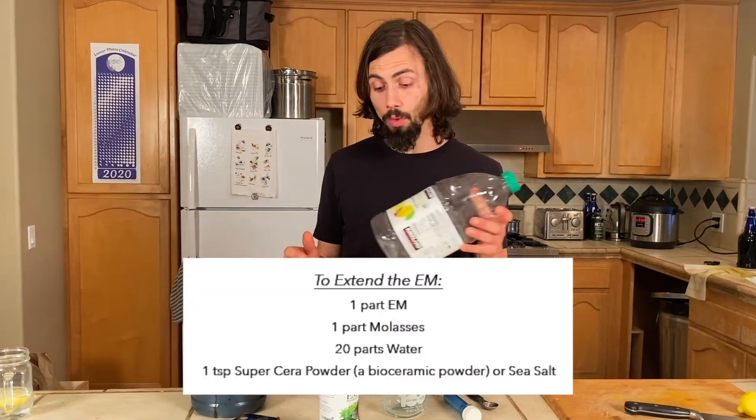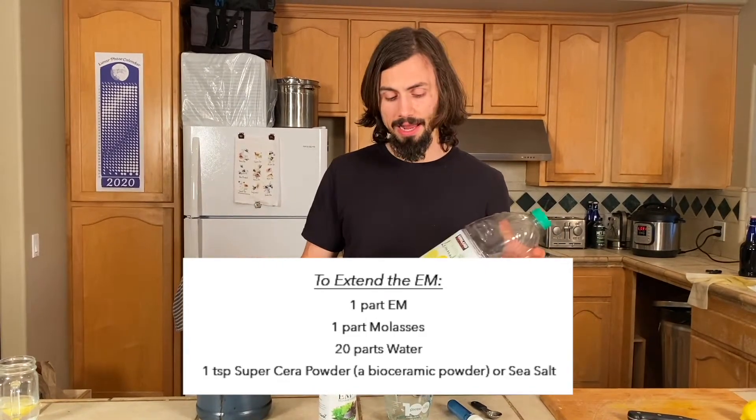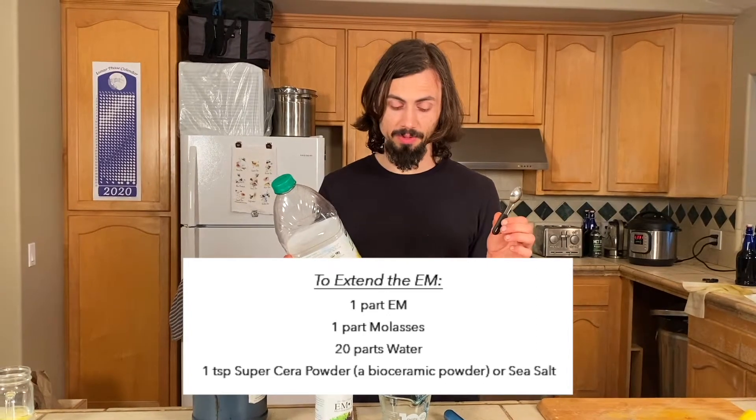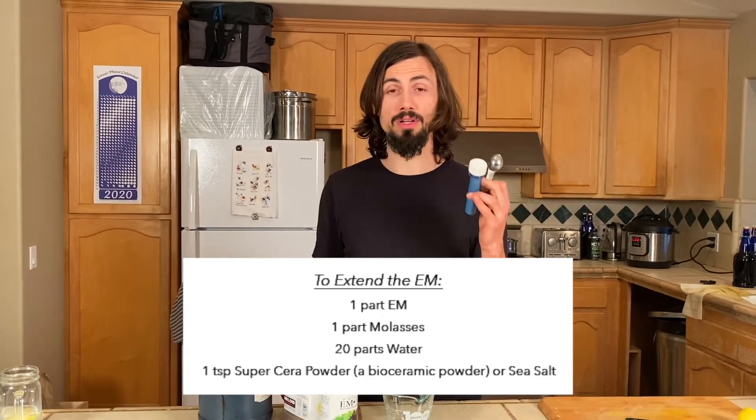It is 22 parts total. So it's one part EM, one part molasses, 20 parts water, and one teaspoon of super syrup powder or sea salt.